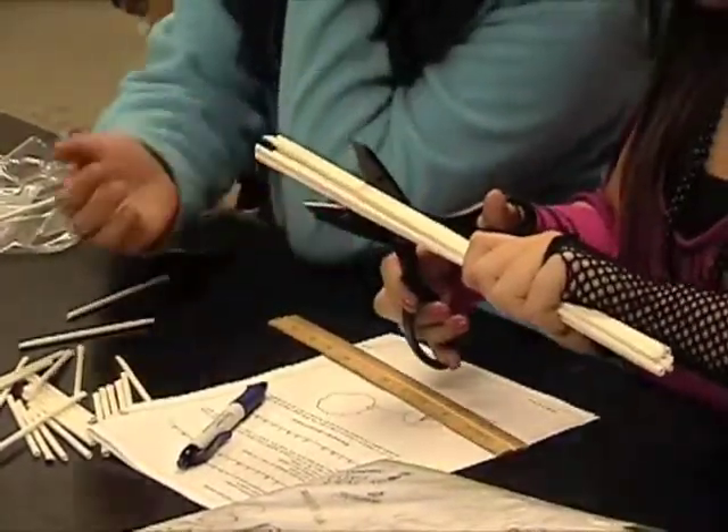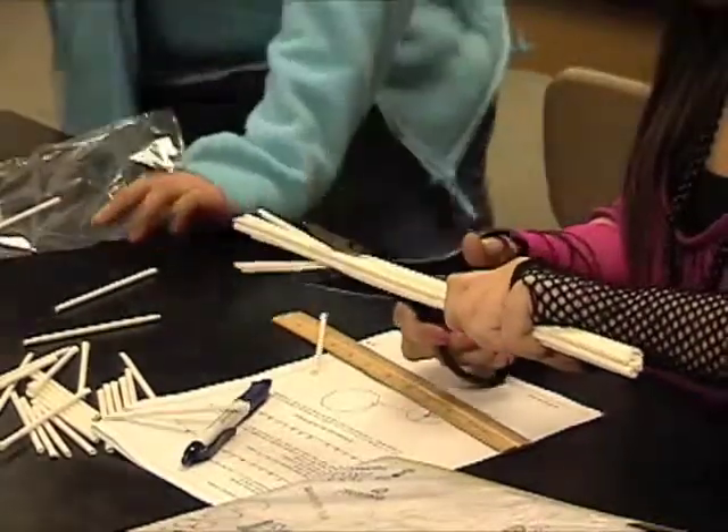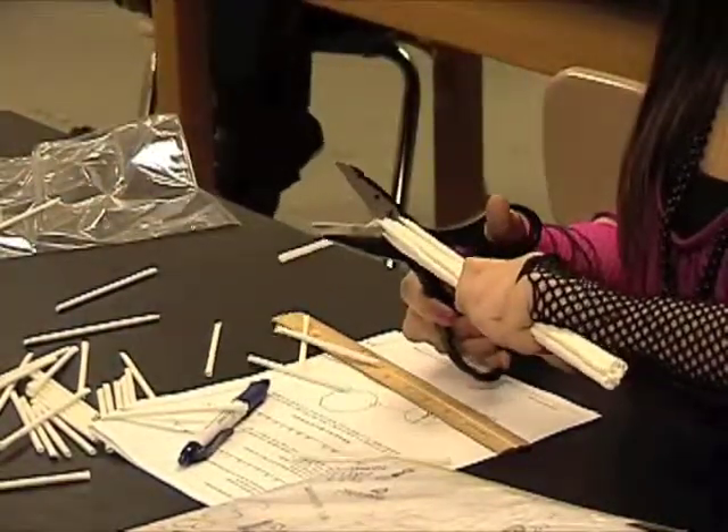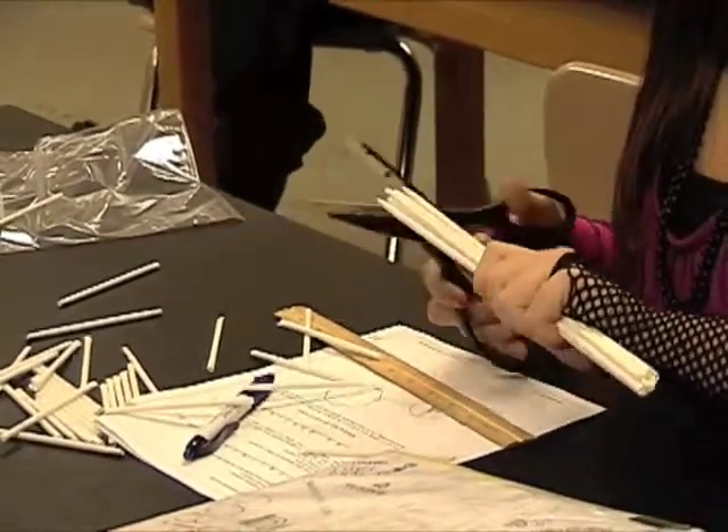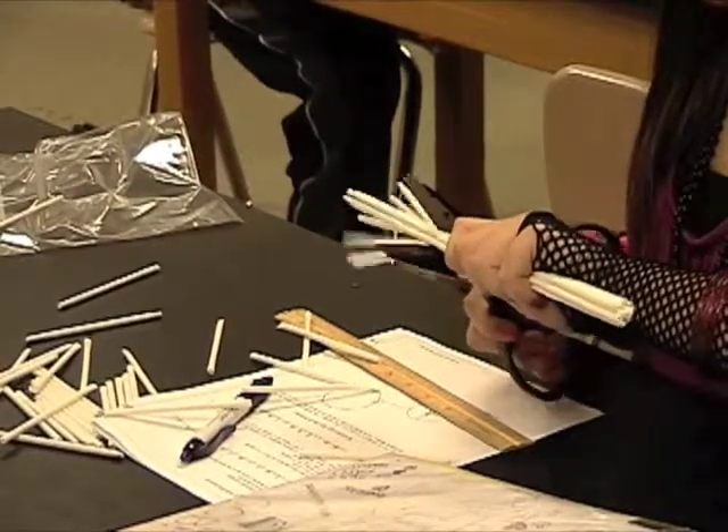It doesn't tell you how many you'll be cutting — it tells you how many to cut. Cut the straws into four-inch equal pieces, then cut straws into three-inch pieces. That's your inventory.